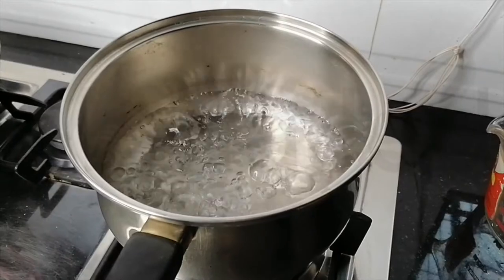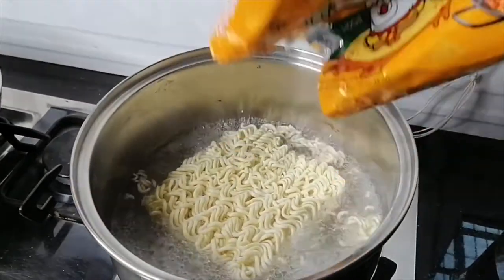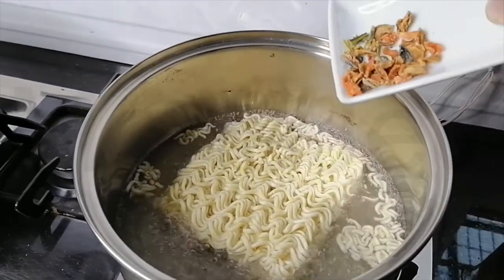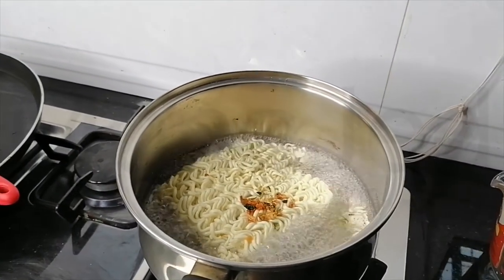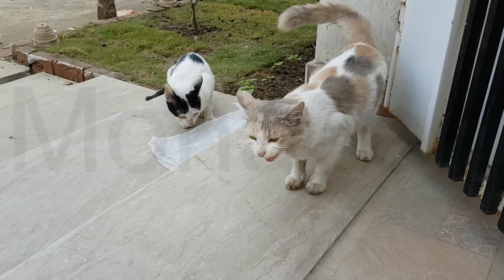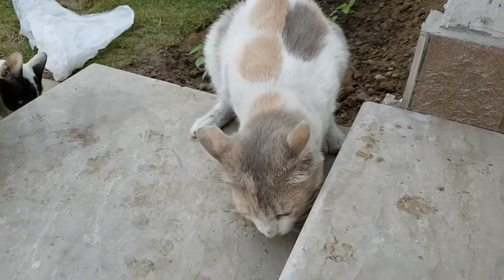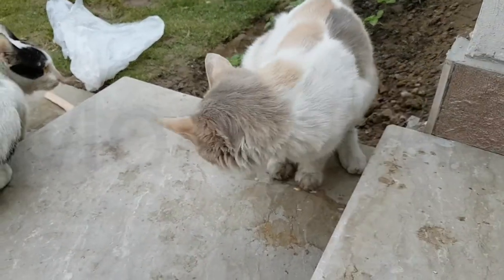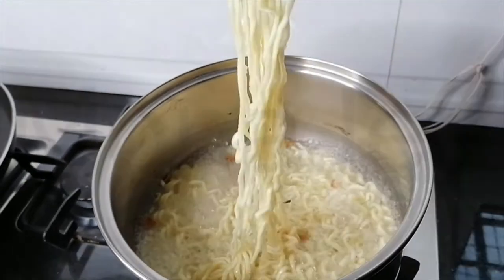Okay, the water is boiling. Let's put in the noodles — I also put in the stragglers — and then I'm going to put in the vegetable flakes. We're going to cook this for five minutes. Setting the timer for five minutes — start. Be sure to stir occasionally just to separate the noodles so that they don't stick together and they cook evenly.